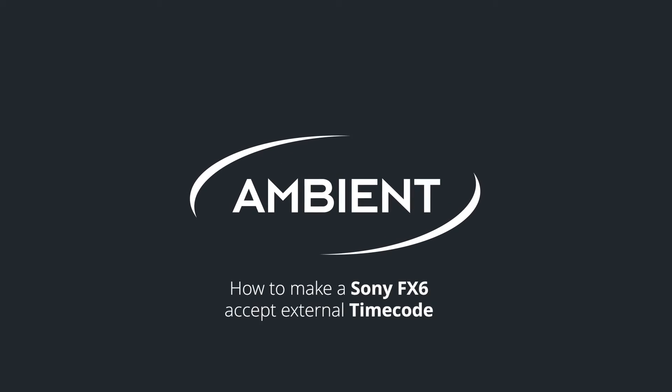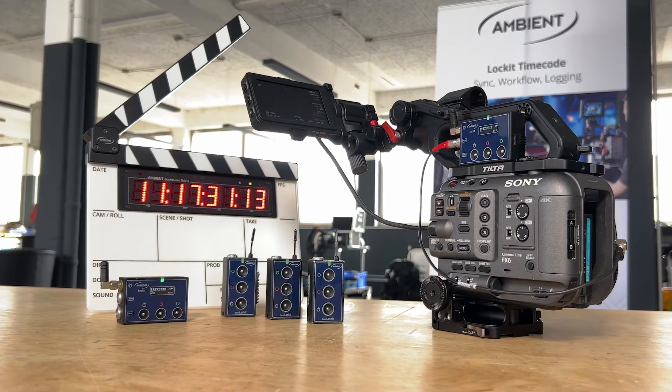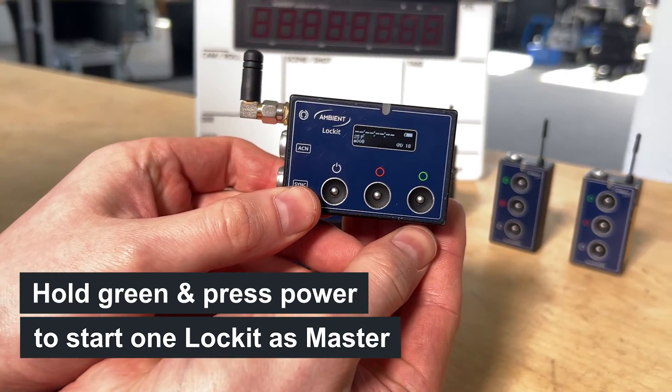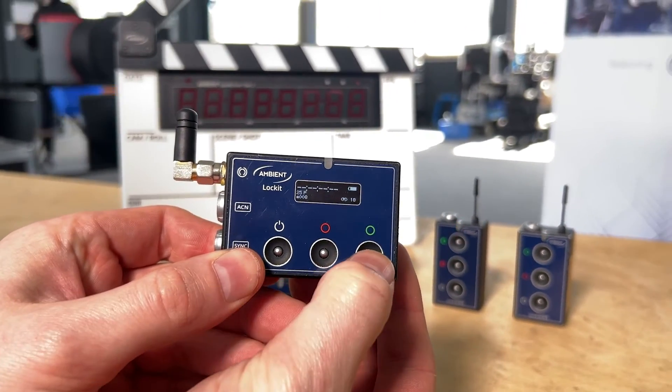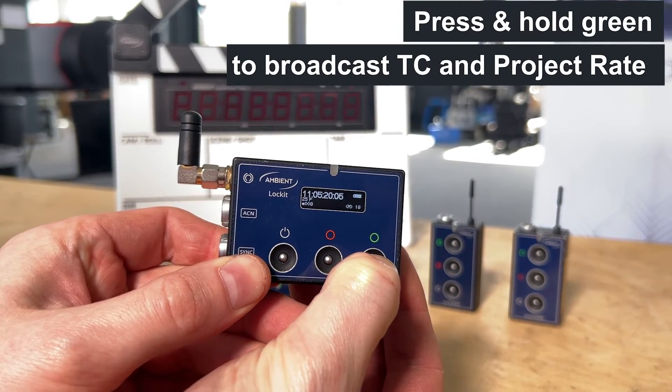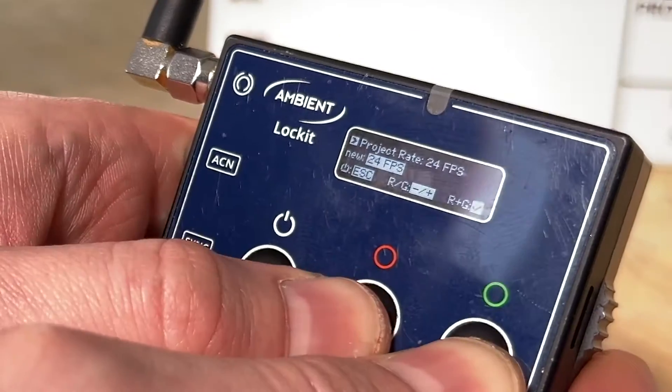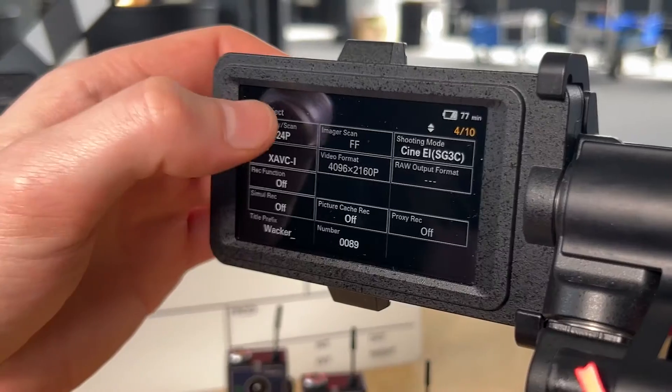In this video, we'll show you how to make a Sony FX6 accept external timecode. Turn on all your Lockit devices and choose one of them to be the master clock, then press and hold the green button to broadcast timecode and frame rate through ACN. Make sure all cameras and Lockit devices run on the same frame rate.